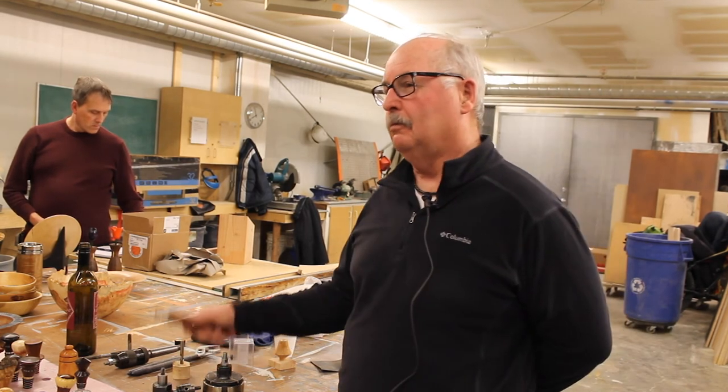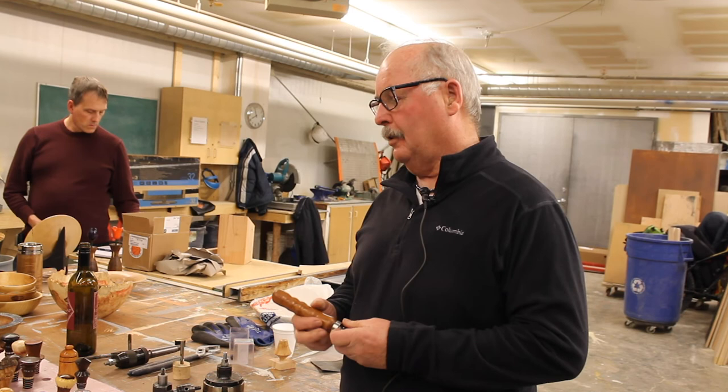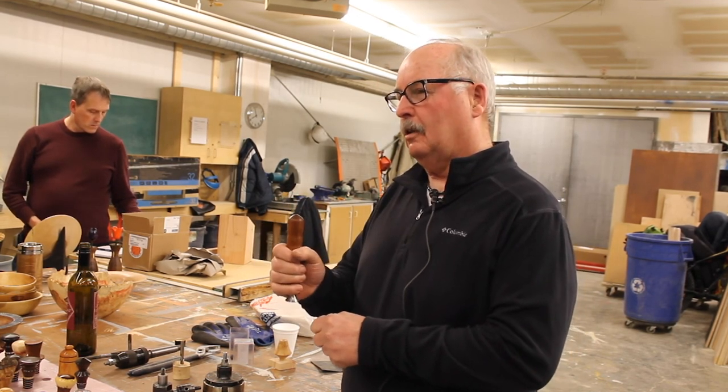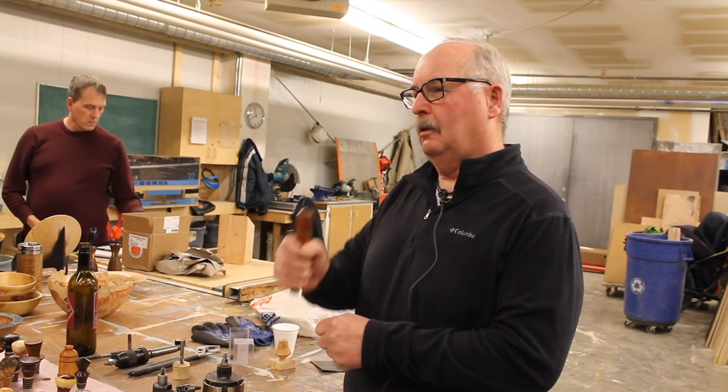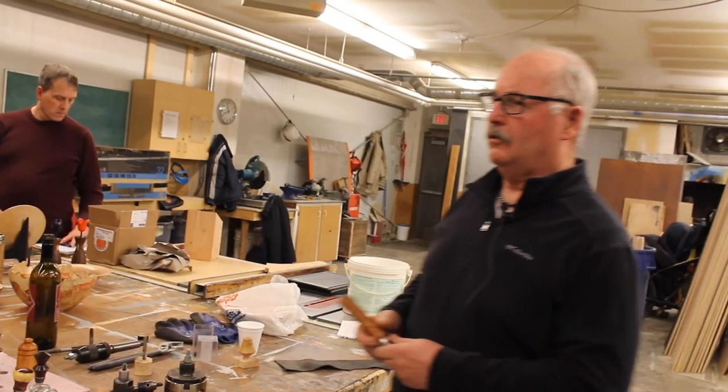There's even a can opener that comes in from this supplier. It's just a flat cut here, but it just slides underneath the tab on the can, lifts it up, and then it's easy to work with. It's a very functional tool.